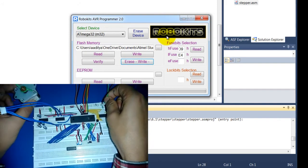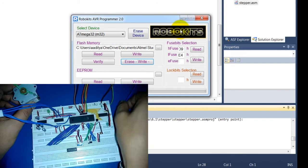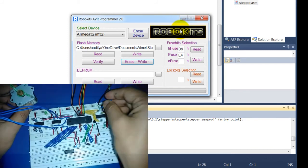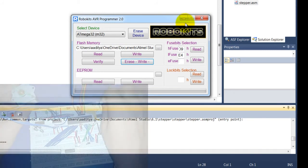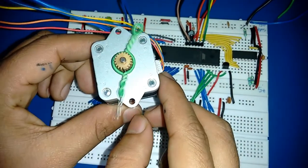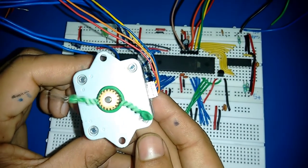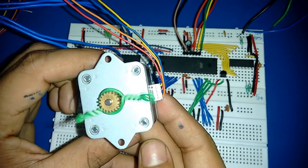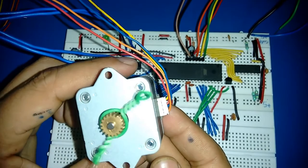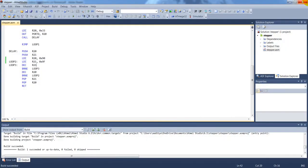Connect this one, connect this one, and this is the plus five volts. Now you can see that the stepper motor is moving. Thank you so much for watching and stay tuned for the next tutorial.